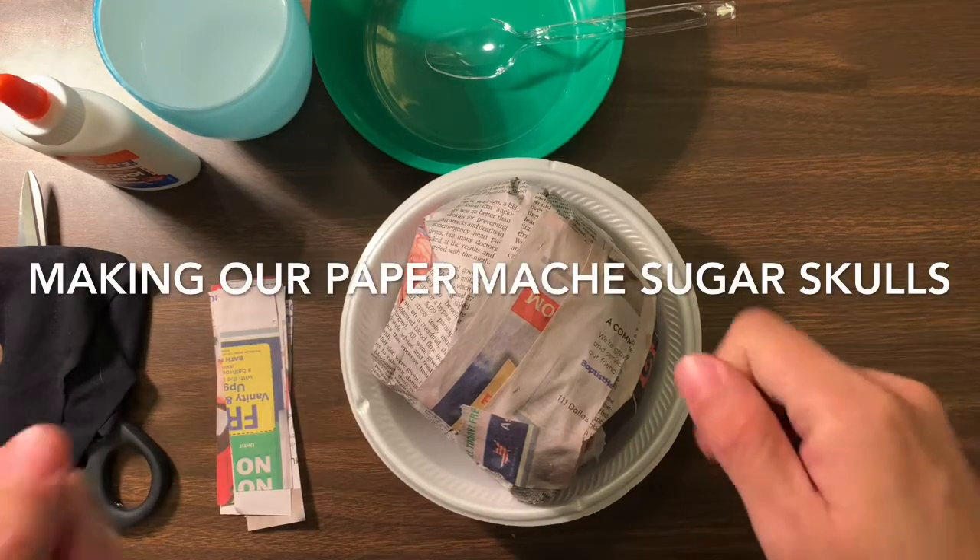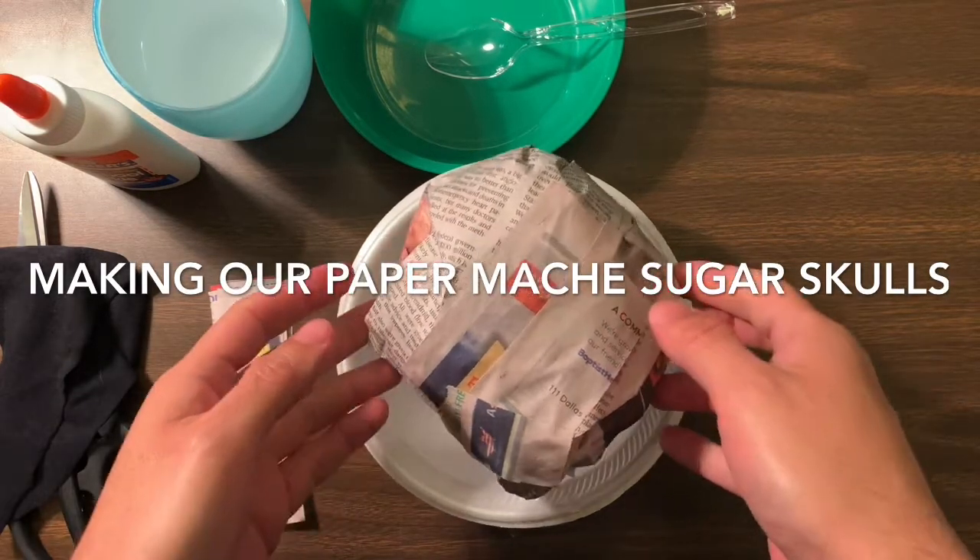Alright folks, welcome to another day. We are making our papier-mâché sugar skulls.